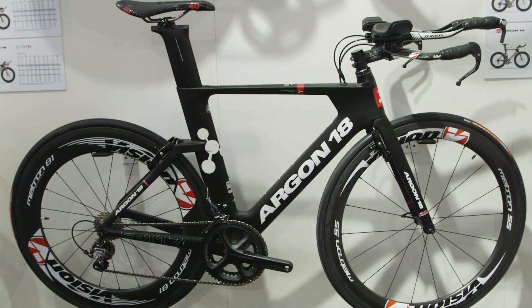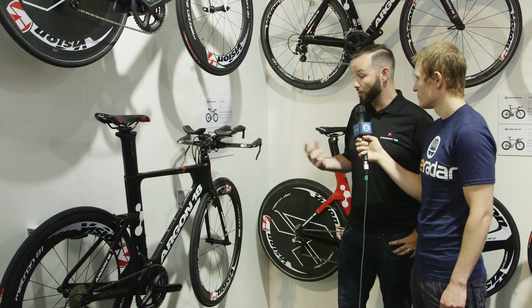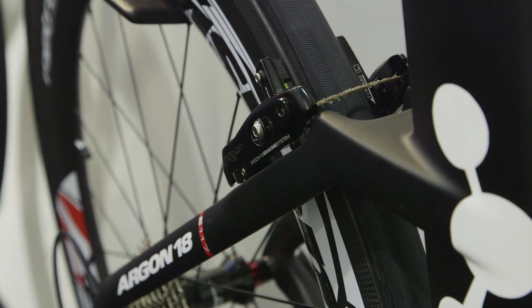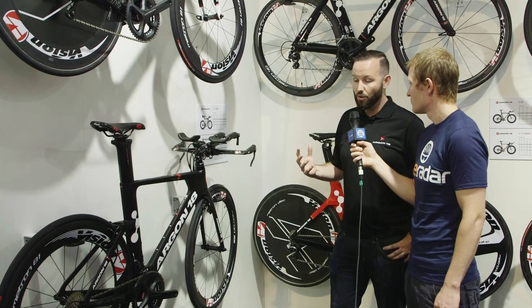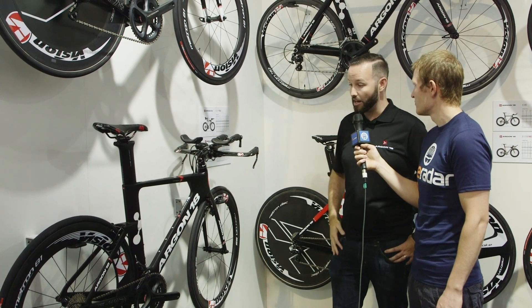We ported over the nitrogen fork for this because it gave the numbers we wanted out of the envelope, and we put over the brakes as well because that aided in the aerodynamic advantage. When we were all set and done, our entry-level bike came in just under the 119 as far as aerodynamic performance, so with our entire line we've taken a massive shift upwards in aerodynamic advantage.